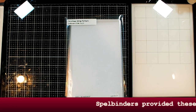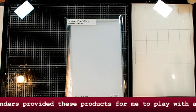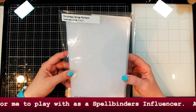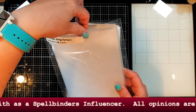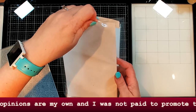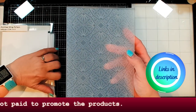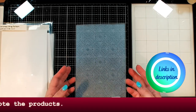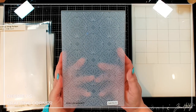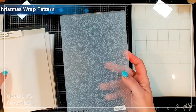It's Debbie with Debbie J's Crafting Corner, and today we are going to be taking a look at the new club kits for July 2023, starting off with this one. This is the embossing folder of the month — not the 3D embossing folder; I'm actually not doing that one this month. This one has a real pretty Christmassy design and it's called Christmas Wrap Pattern. Yes, we are doing Christmas in July right now at Spellbinders, so that is awesome.